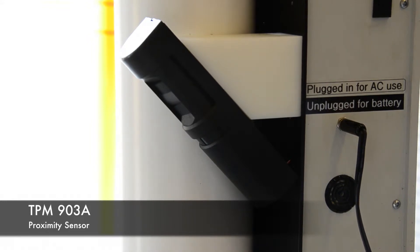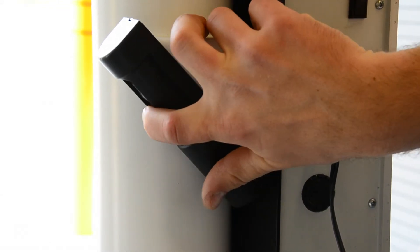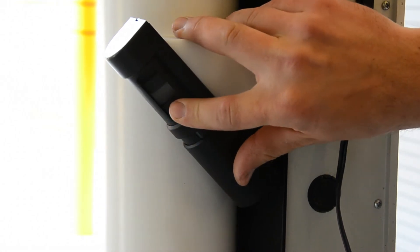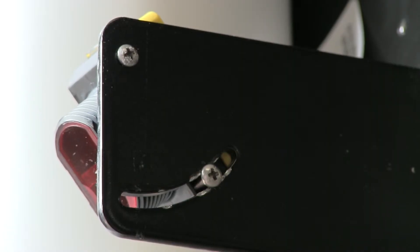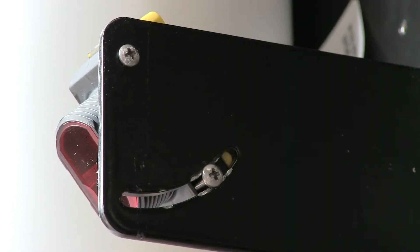On the TPM-903-A, the plastic shield can be rotated to adjust when the sensor is tripped. On the TPM-903-B, the sensor is adjusted by loosening the set screws using a Phillips head screwdriver.